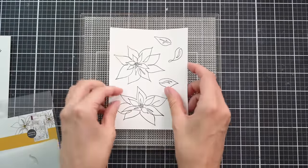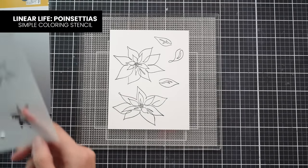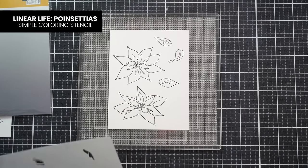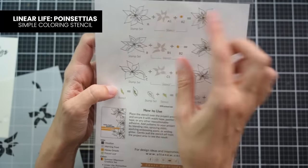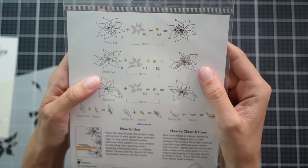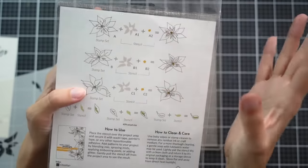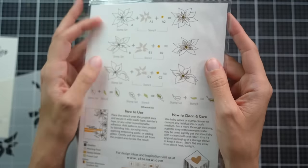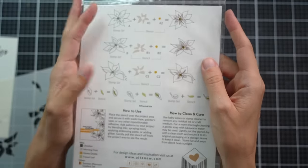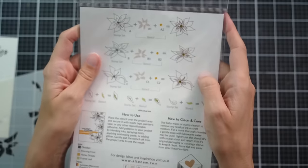I'll grab the first poinsettia and align my stencils. If you're not sure where to align them, you can look at the layering guide on the back. This layering guide is also available on our website — you can view it full size, zoom in if you're having a hard time seeing it, or you can even print it out. Definitely check out that resource on our website to see those layering guides.